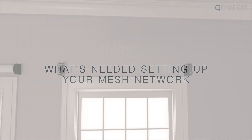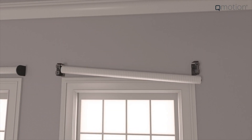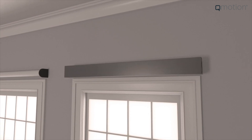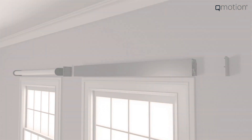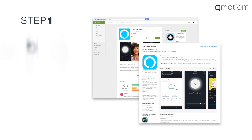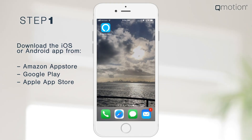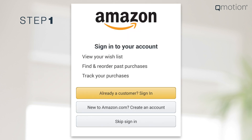Once your QMotion Shades are properly installed and powered on, you can begin the three easy steps to setting up the Zigbee Mesh Network with your Amazon Echo Plus. You'll need a current Amazon account to get started. Download the Alexa app to your smartphone or tablet if you haven't already done so. Then log on and follow the instructions in the app to register your Amazon Echo Plus.